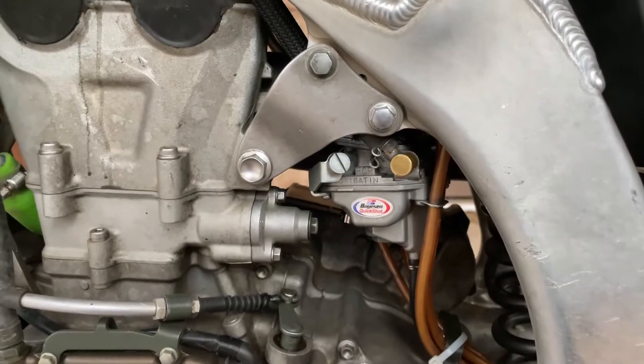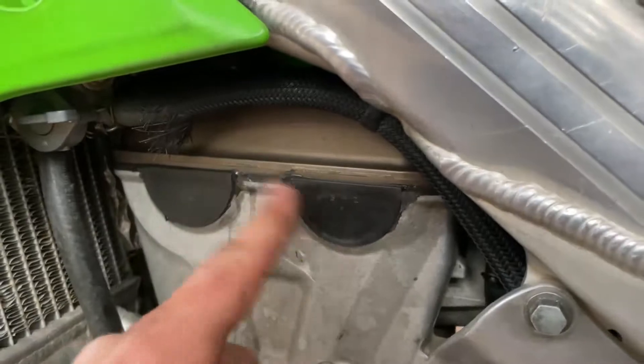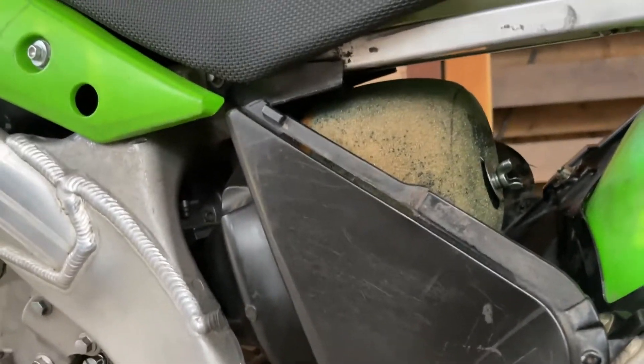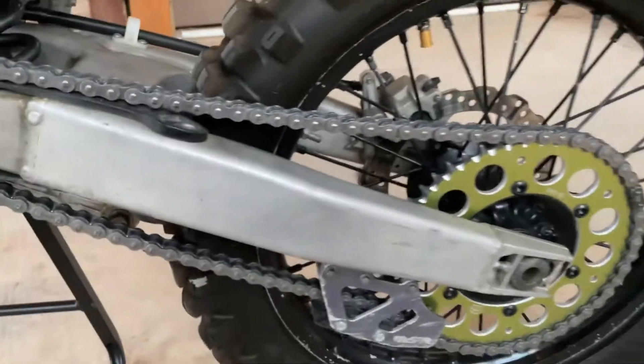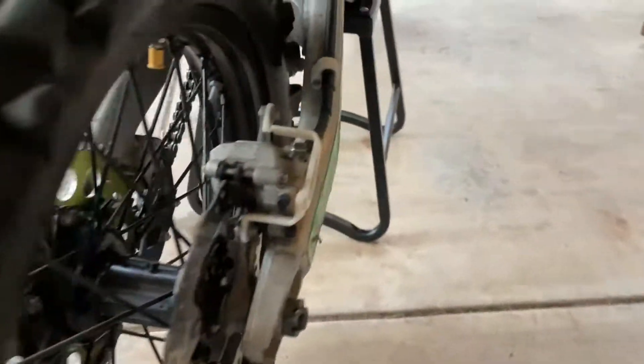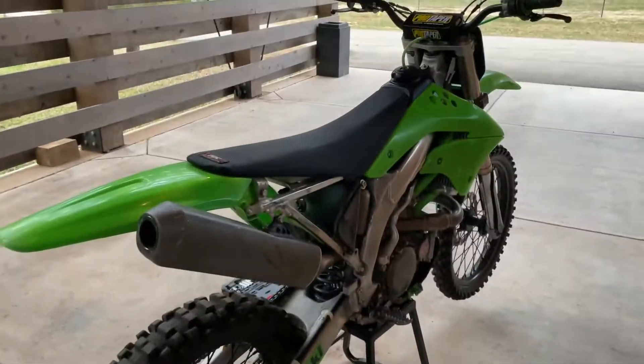Carburetor definitely needs work — I'm gonna pull that. It does not idle but other than that it does run. The head is leaking — you can see it's pretty hot, I just rode it. The valve head is leaking. Air filter is just sprayed to absolute shit with oil, so that needs done. I put a new chain on it so there's a new sprocket on the back, which is pretty cool. It's in decent condition — obviously been dumped a couple times but it's straight. Exhaust is dented, there's a hole in it right there. It needs some work but it does run.